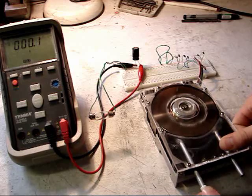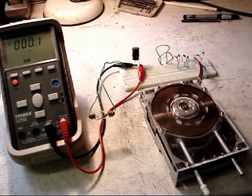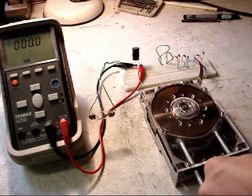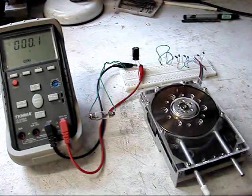I'm now going to spin it counterclockwise to demonstrate that it will run either way and power will be produced. I'm going to turn the bench light off just so you can see the bulb a little bit more clearly.